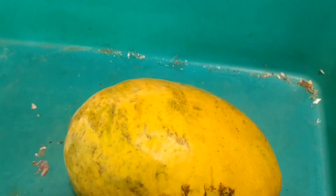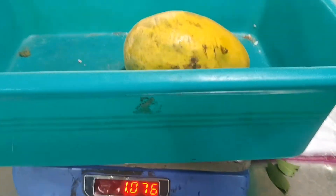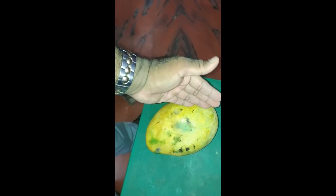I am also giving the weighing scale of the mango, which is weighing 176 grams in total. Please watch that. This mango is weighing 176 grams in weight.